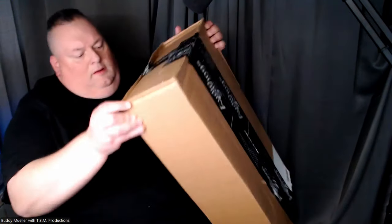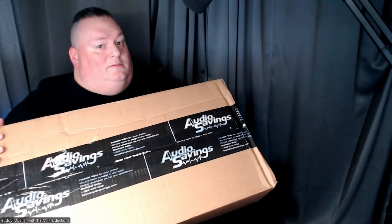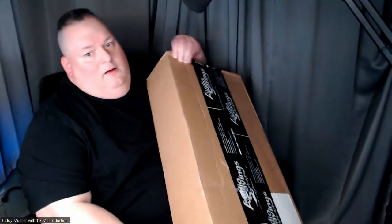Not just one — I got two boxes! Audio savings, I got two boxes. I got one here and another one here. I guess we're gonna have a double unboxing.